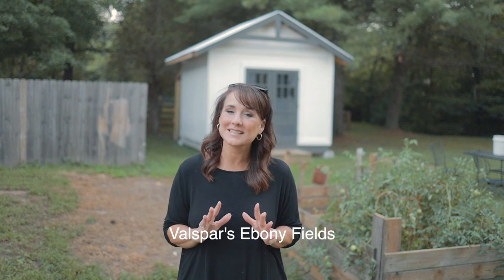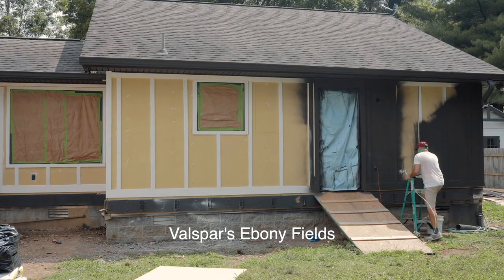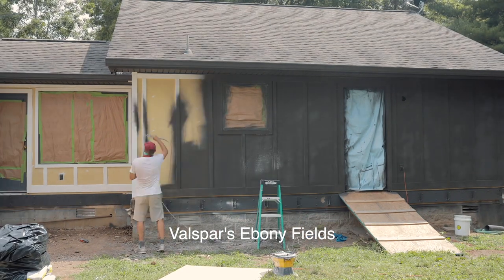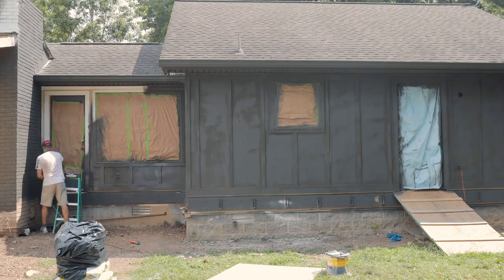Right after that, we gave it a fresh coat of paint of my favorite color, Valspar's Ebony Fields. It's the color that we trimmed the front of the house out with and I absolutely love it. It really made the front door on the mother-in-law suite stand out even more.